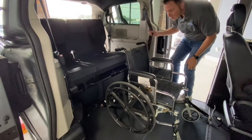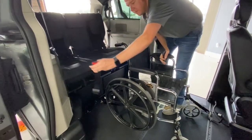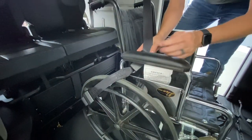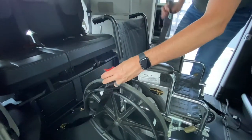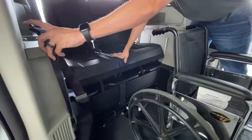You will always still use the factory seat buckle, shown here in the center row. This is also just an example, as all wheelchairs, power chairs, and people are all different. It is recommended to store the buckle up out of the way for entering and exiting the vehicle.